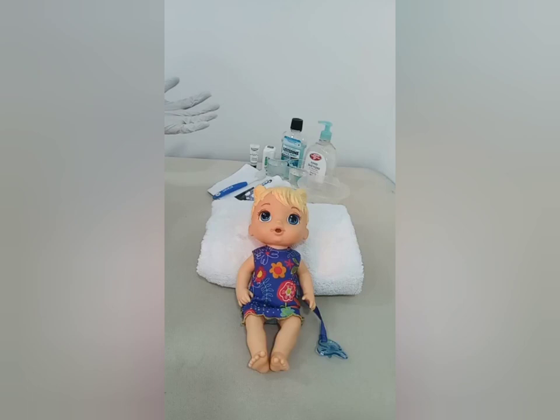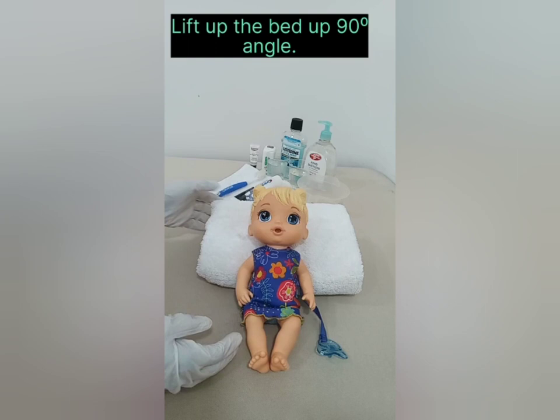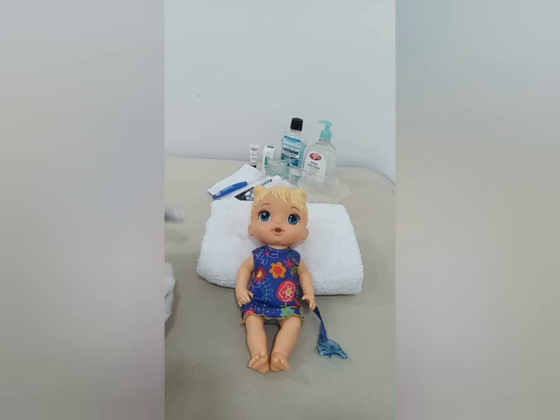Wear gloves, then introduce yourself: 'Hi Rose, I'm Julie and I'm your caregiver today, and I'm going to perform an oral care for you.' Then lift the bed up to a 90-degree angle and make sure the bed is at a good working level for you. Put the towel onto your patient's chest — this serves as a barrier.